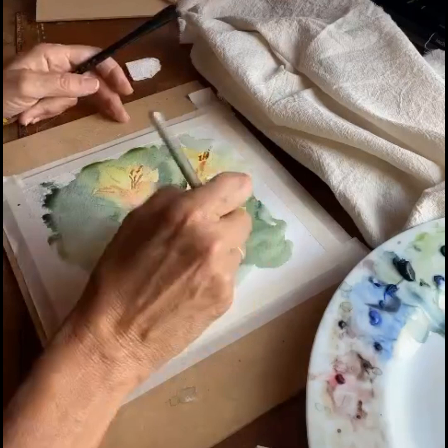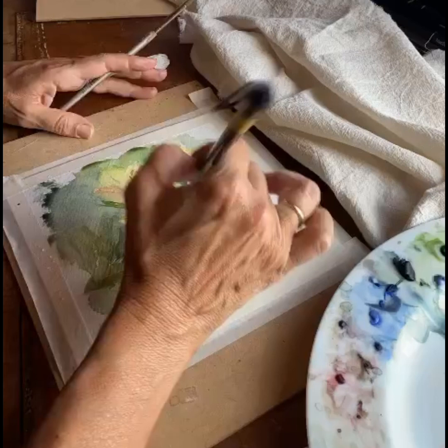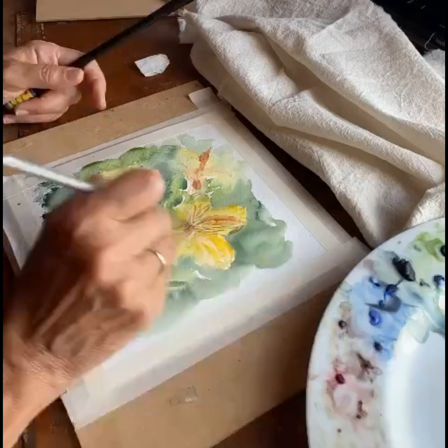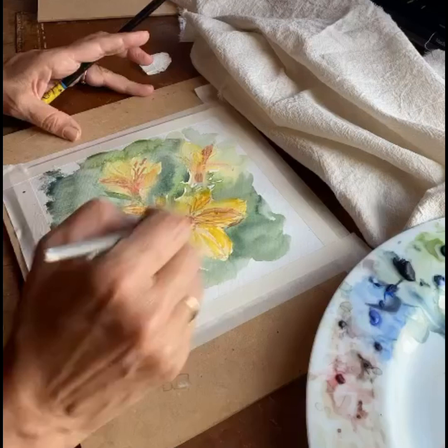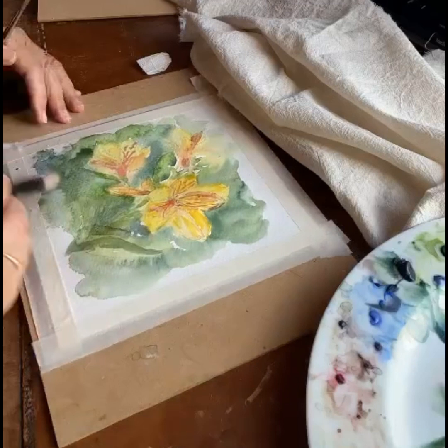I think the best reaction someone has had to my artwork was to a painting I did of a pink lapacho on a special street corner in Buenos Aires. A woman bought it as a gift for her father because it was a tree they both saw on the way to school when her father took her as a child. She bought it as a Christmas present, and her father was very moved by this gift. She even sent me a picture of my painting hanging in her parents' house.